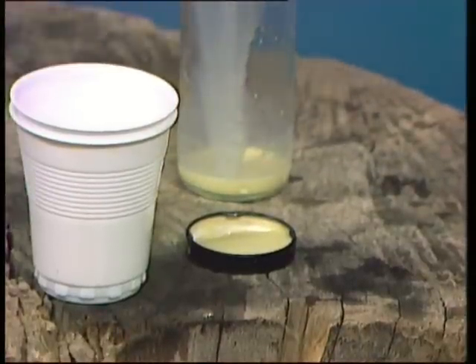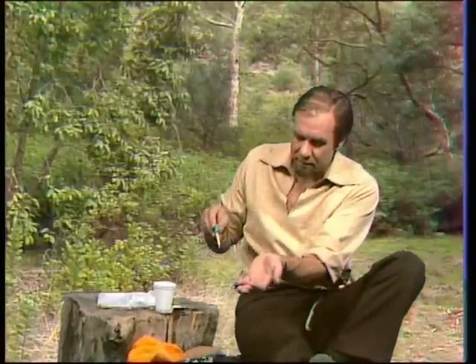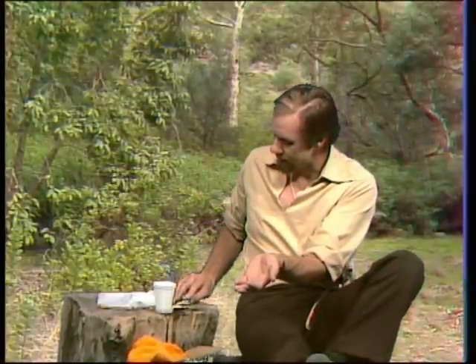And here we go. We've got to test the temperature, otherwise you could scald it. It should be just the right sort of warmth on your wrist so you don't really feel it.